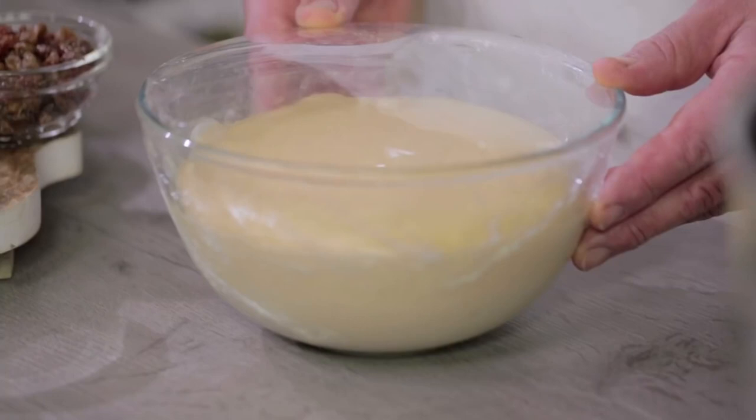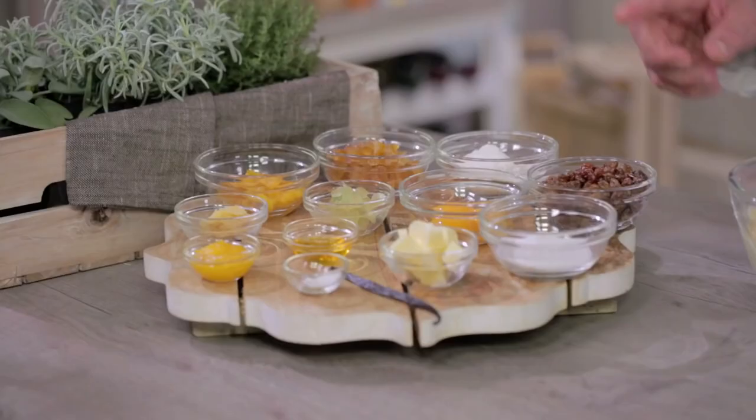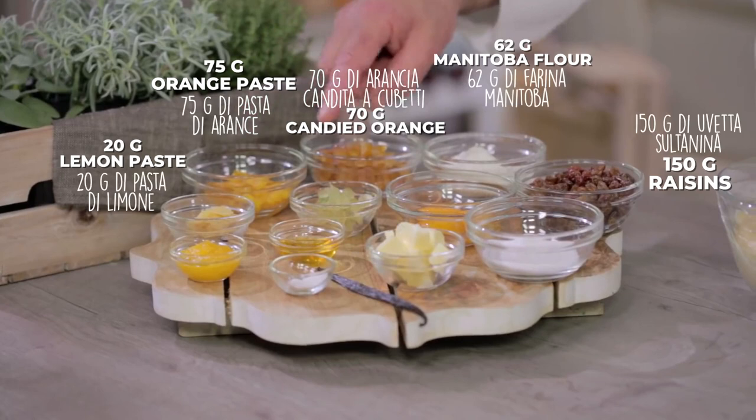The first rising is done. For my second mix I need the following ingredients: raisins, flour, candied orange, orange paste, lemon paste, cider, egg yolk, sugar, butter, vanilla pod, honey, salt, and tangerine paste.